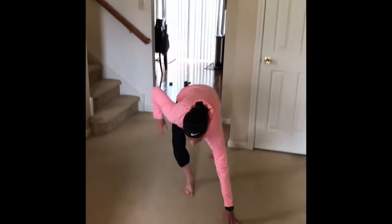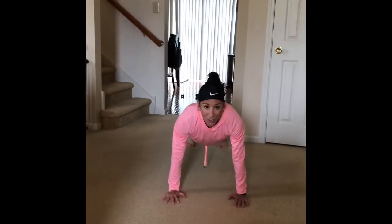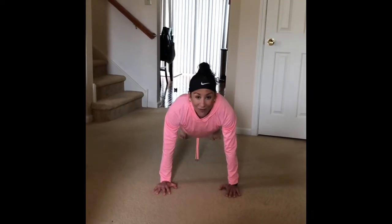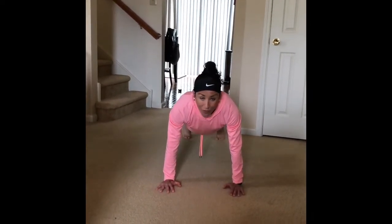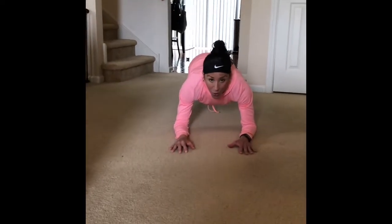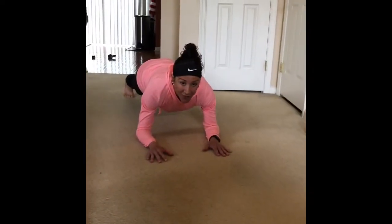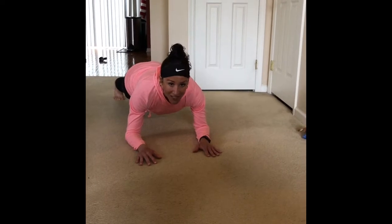Alright guys, whether you pick a high plank or a low plank is your choice — everything is challenge by choice. If you need to touch down on your knees for a breather, that's totally fine. In a high plank, you don't want to sag your belly down to the ground — engage that core, keep your chin out nice and proud. For a low plank, get down to your elbows, same thing: core engaged, belly off the ground, no bottom sticking up in the air. See if you can hold it for the full 20; if you can only get 10 to 15, that's also a success.